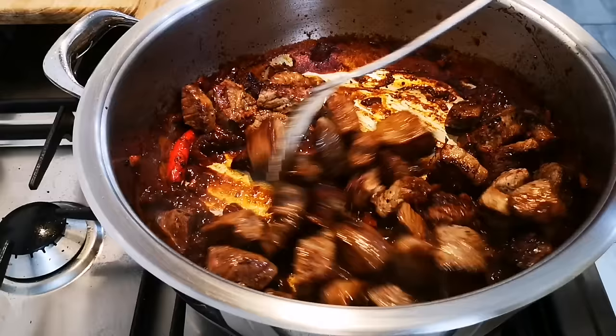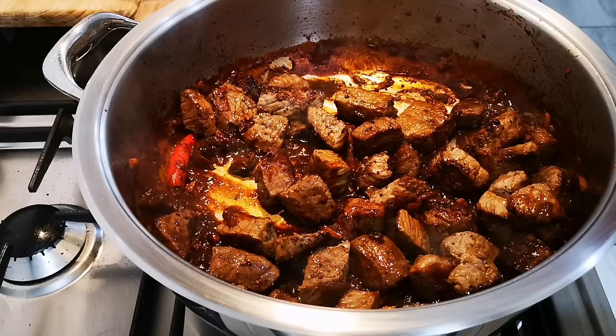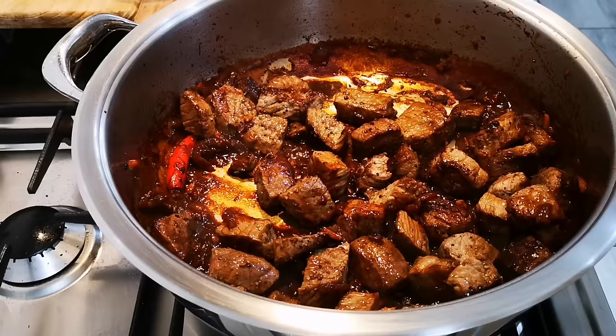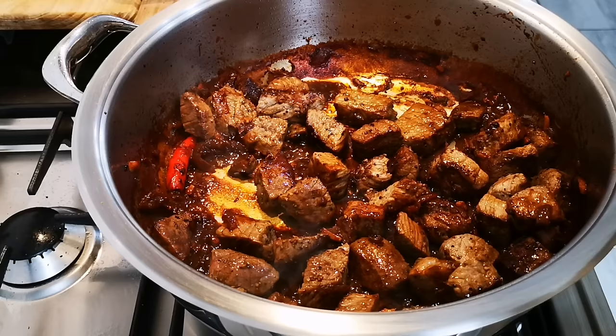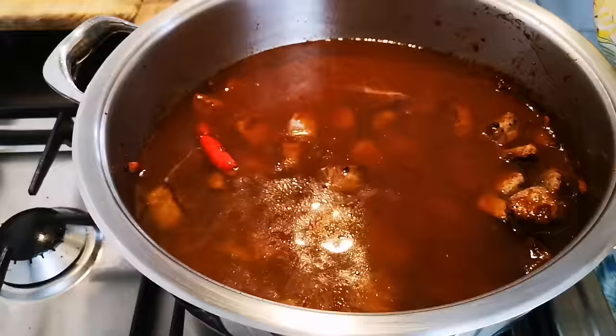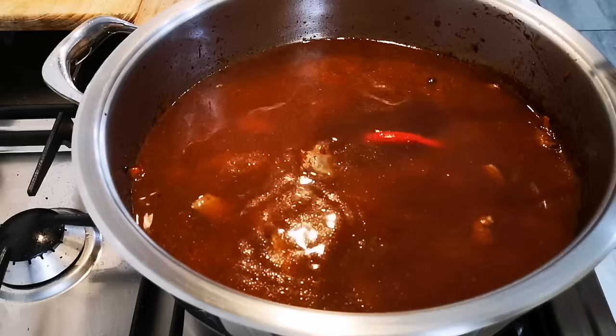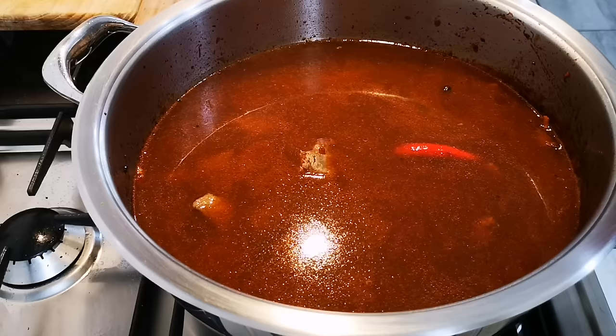I'm going to add about a cup and a half of beef broth. You can use beef stock powder or just water. Once it comes to a boil, I'm going to put the lid on, bring it down to a nice simmer, and it will cook for about two hours, or until the meat is fork tender. And we'll be right back.